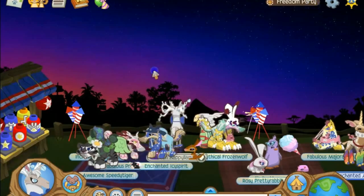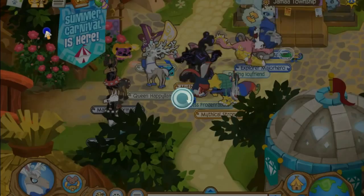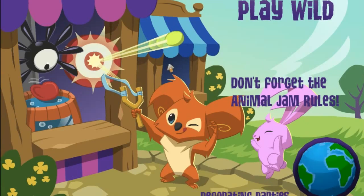Now there's this really nice sunset over here and it's just so pretty. So now I'm just gonna go to the carnival because they are now selling Freedom stuff.